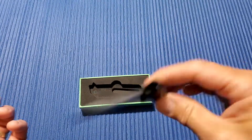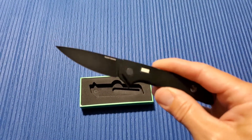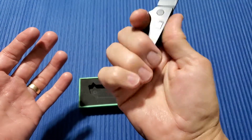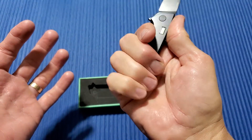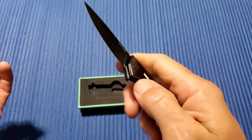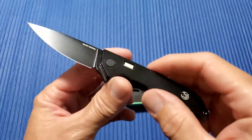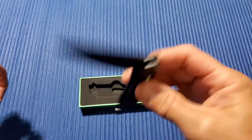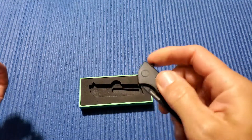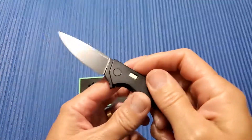Now, if you've watched any of my other videos, I'm not typically into smaller knives, but I dig this one. I love the blade shape and the handle. I definitely can't get a full four-finger grip on there, but this is not really going to be a hard-use knife. I mean, it's Titanium S35VN, so you can do some stuff with it — I just don't think it's going to be your typical camping knife. 2.39 ounces, very lightweight, easy to carry.